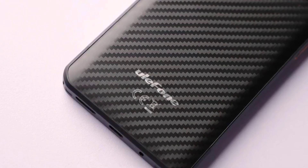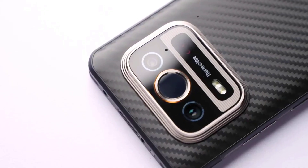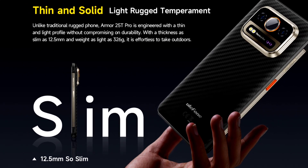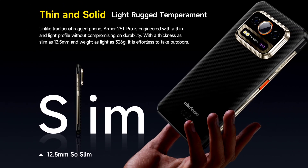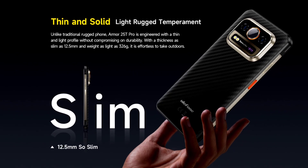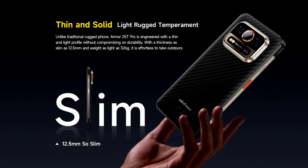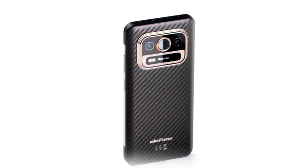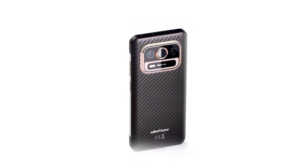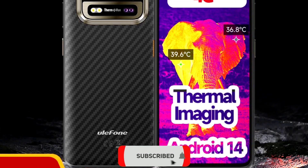The AMO25T will be coming very soon and it's going to be available for a very affordable price, but the official price isn't confirmed yet — I'll definitely update you guys once I have details. I'll also be uploading a full specs comparison video of the AMO25T Pro versus the AMO25T to point out the similarities and any differences apart from the processor.